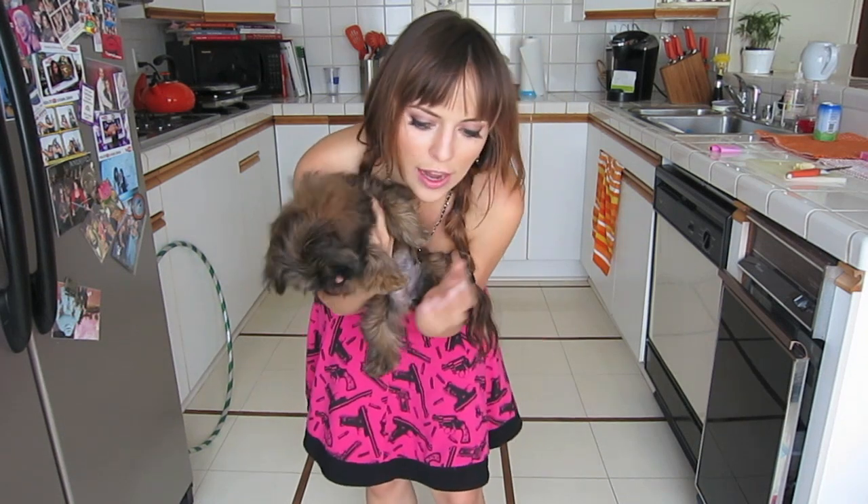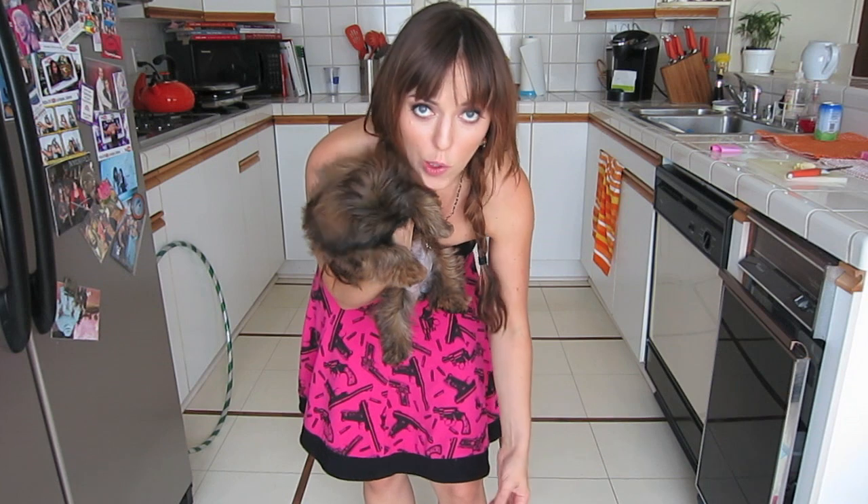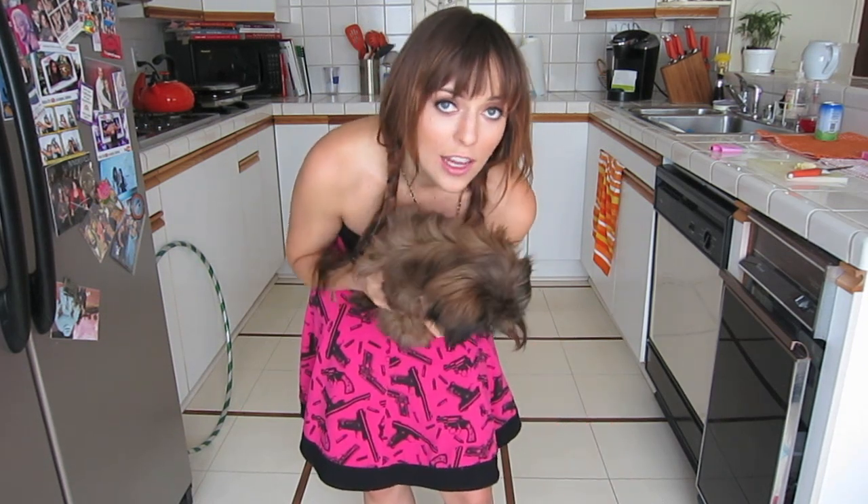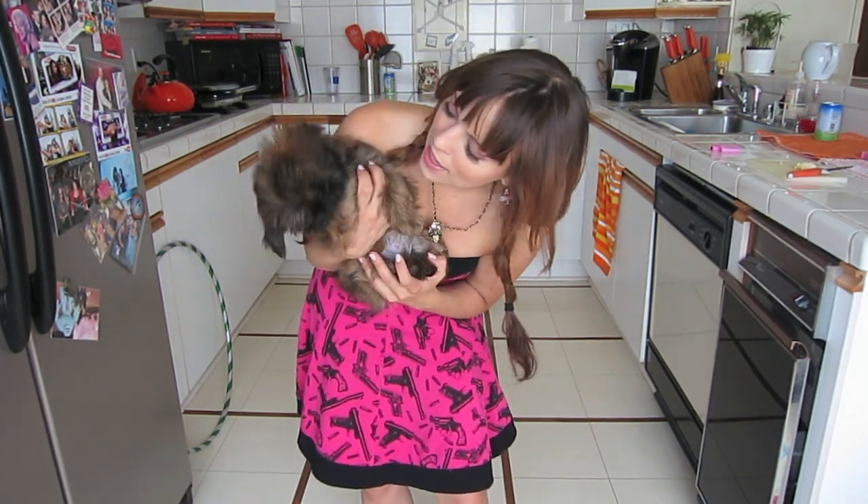All I did to teach her that is take treats in both of my hands, and I just started walking slowly, and I would lead her with my hand each time. I would switch to leg, and every time she would finish, I would give her a treat. That's all I did, and she kind of does it. She's still learning — she can't really do it by me just saying 8 and she starts doing it, but she does it pretty well, I think.